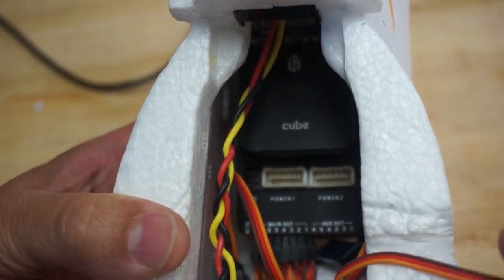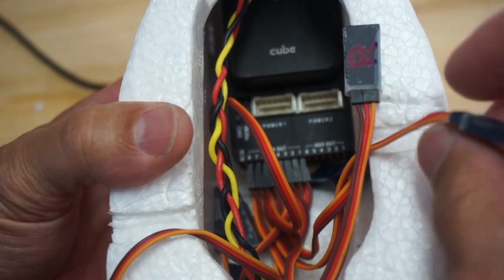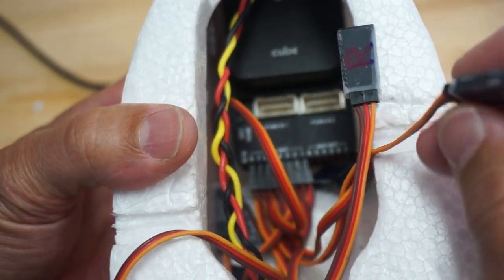I have all my servo extensions ready to go. I've labeled them — you can see rudder and the forward-left motor.